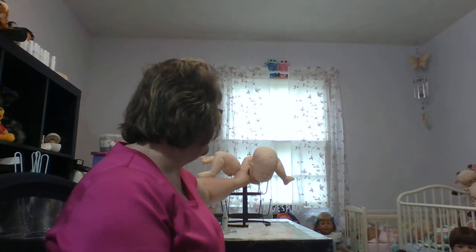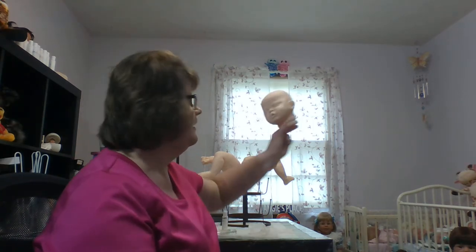This is Angie from Little Douglas Nursery and it is a Tuesday afternoon, my day off from work. I thought I would show you guys how to prime a kit. I have a Cassie Brace Evelyn kit that I'm doing as a custom painted Reborn for a good friend, and since I need to prime this kit before I start painting her, I thought I would show you how to prime.